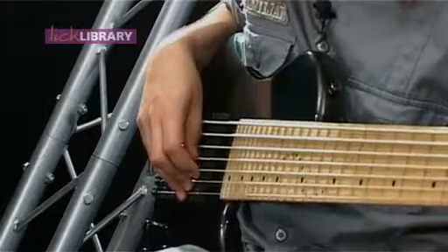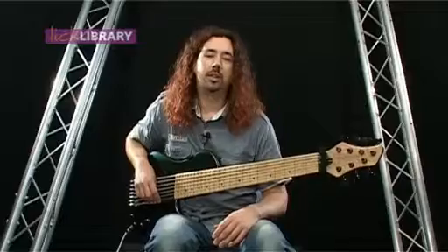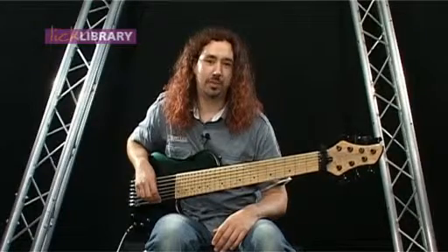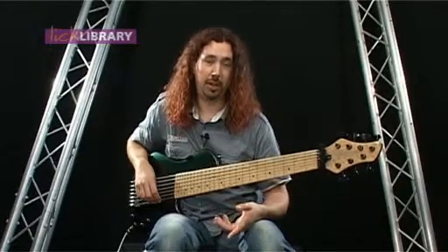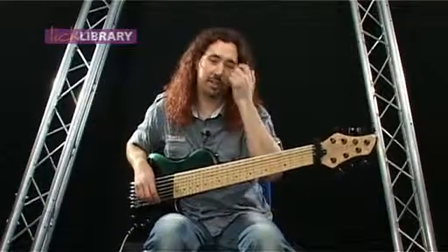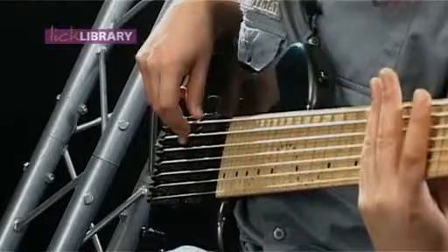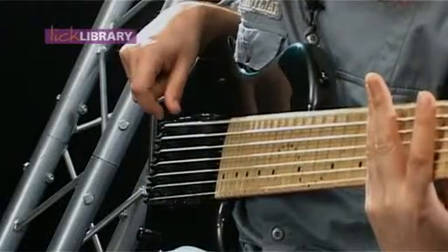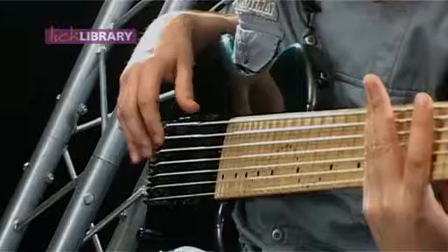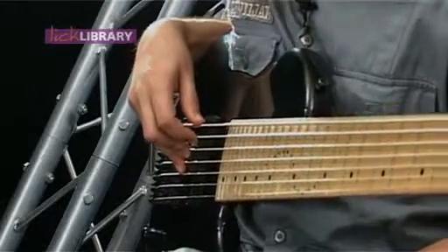And to make it up to a six string bass, you've got a high C on here as well. Now, some seven string bass players choose to go up a string and add a high F string. But this little monster has got a low F sharp string, so I'm going one down from a B. It's a very low note, and it's more of a feeling than a sound when you're playing through a massive PA, which is great.